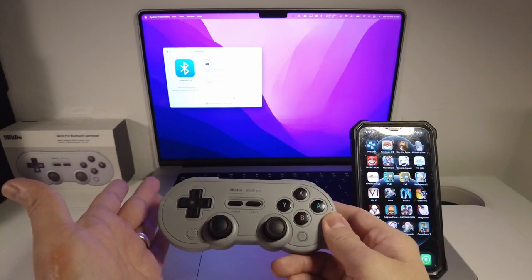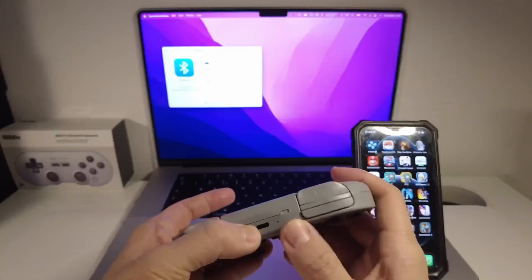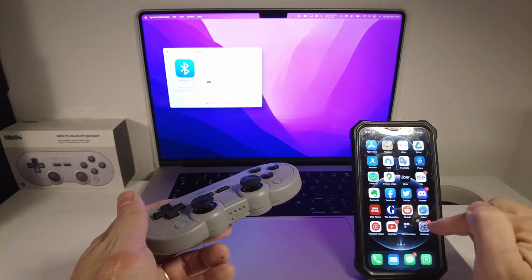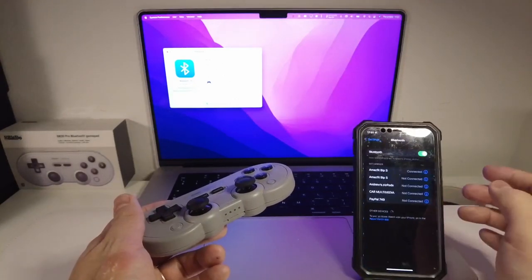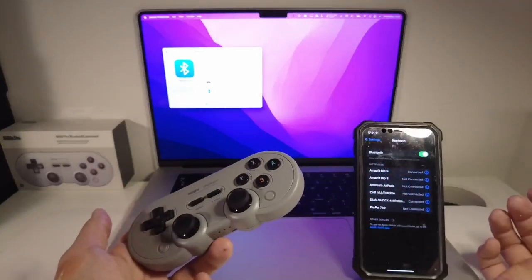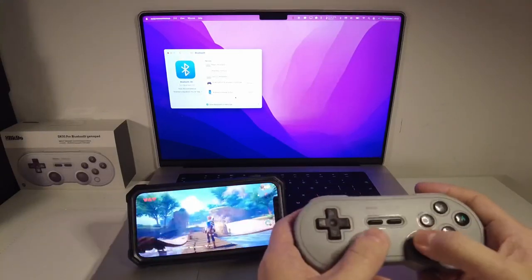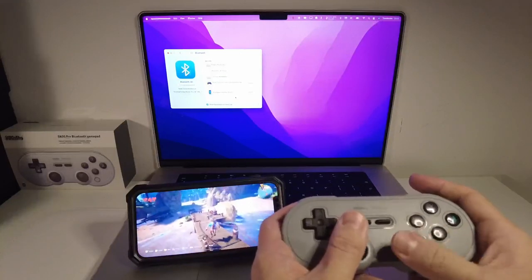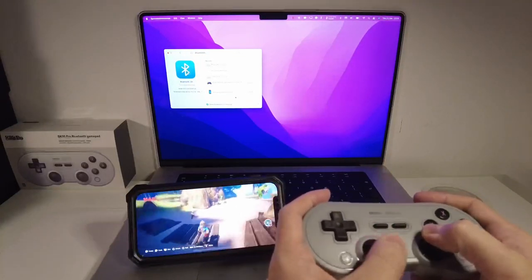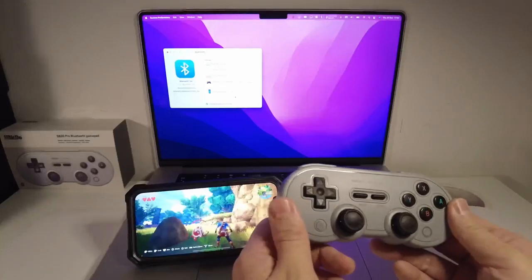Now I've got the 8-BitDo paired to the Mac, but let's say I want to connect it to my phone. I press the sync button and hold it down for a few seconds. It's no longer connected to the Mac and the green light is flashing. I go to the settings menu on the phone, go to Bluetooth, and pair it using the DualShock 4 wireless controller which it's detected as. Now that it's connected, I'll pair the controller to my phone and we're playing Oceanhorn 2, which is an Apple Arcade game. It makes use of the dual analog sticks and it feels very nice and responsive — a great experience.